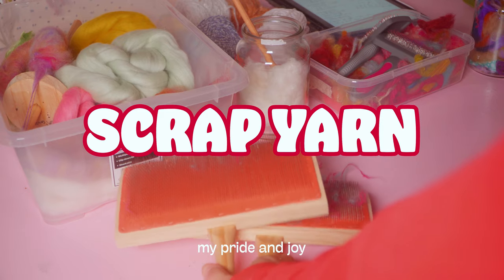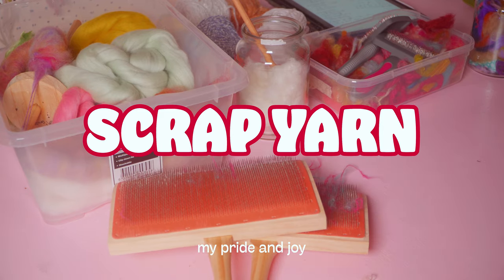Let's begin with scrap yarn. How wonderful it is that you can turn it into essentially free fiber — if you don't count the fact that you had to buy the yarn it came from. The first time I dove into turning scrap yarn into fiber for spinning was when I bought some dog brushes a couple of months ago, because I didn't have enough money for hand carders since they're expensive.